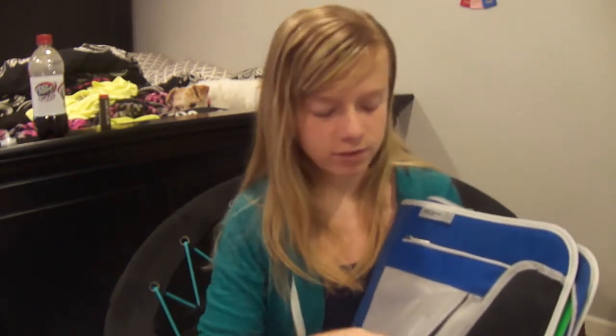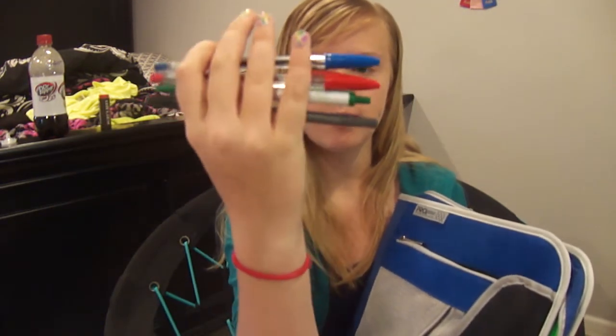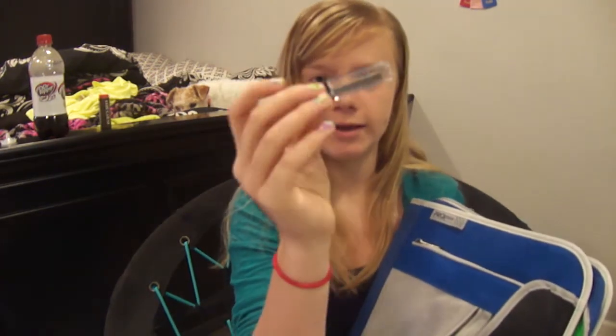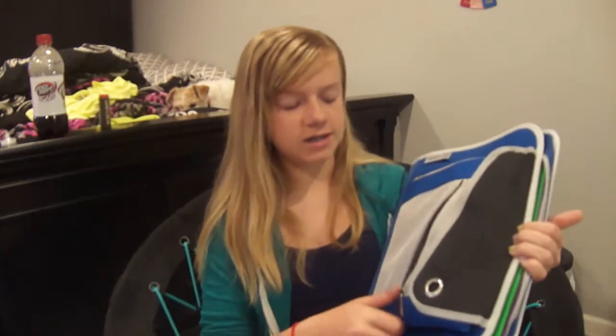So obviously a pencil, and then I have an eraser, and then I have a few different kinds of pens because I get bored if I just use the same pen all the time. So I've got a blue one, a red one, a green one, and a black one, and then I also have some lead. I think that is it for that pocket.